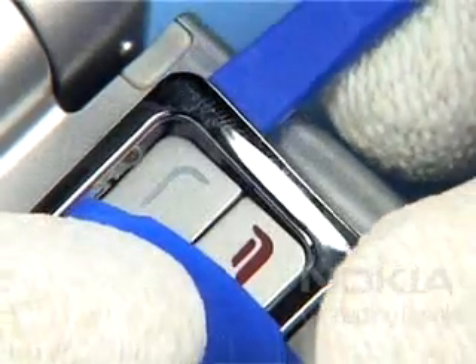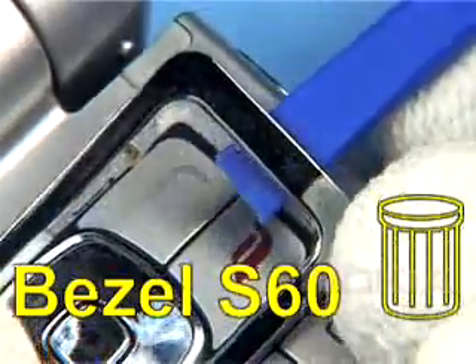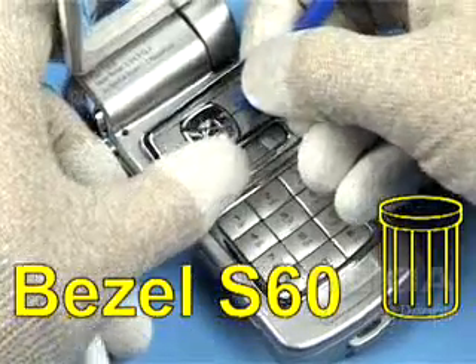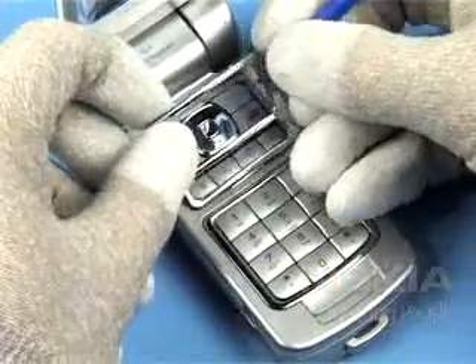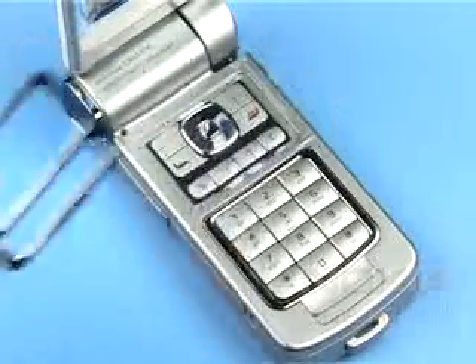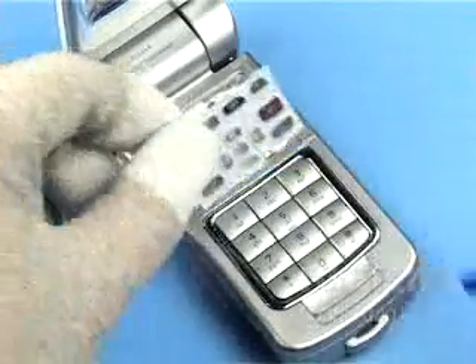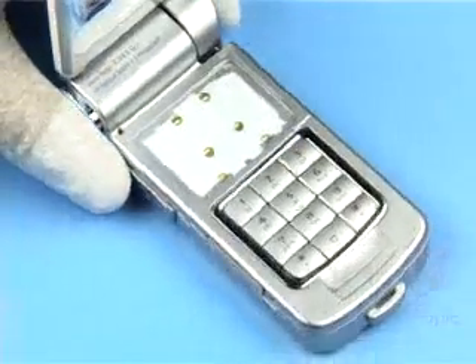Carefully remove the bezel S60 with the SRT6 and SS93 and discard it. This component cannot be reused. Lift out the key mat S60 with the help of the SS93.